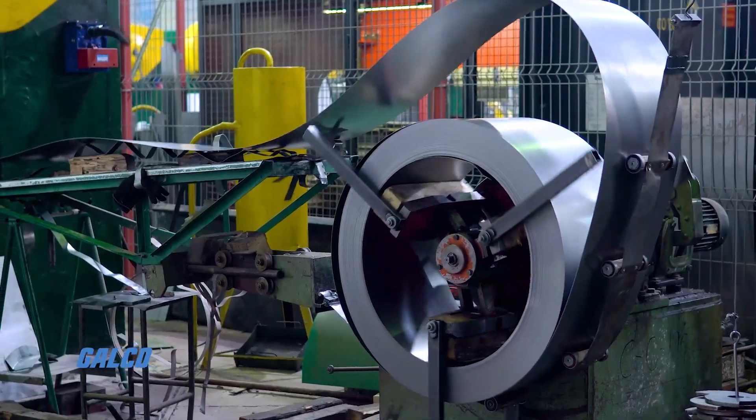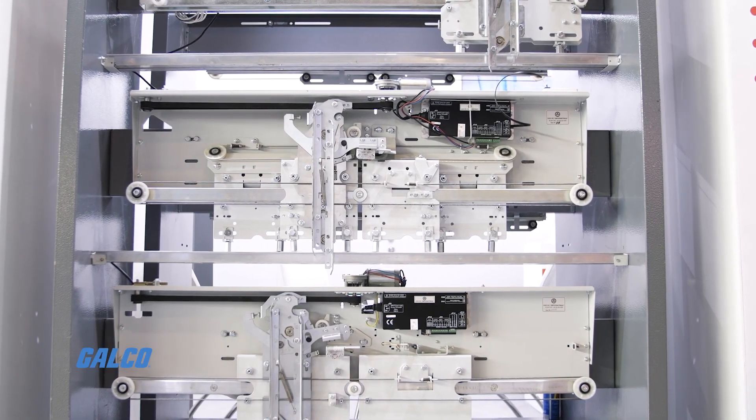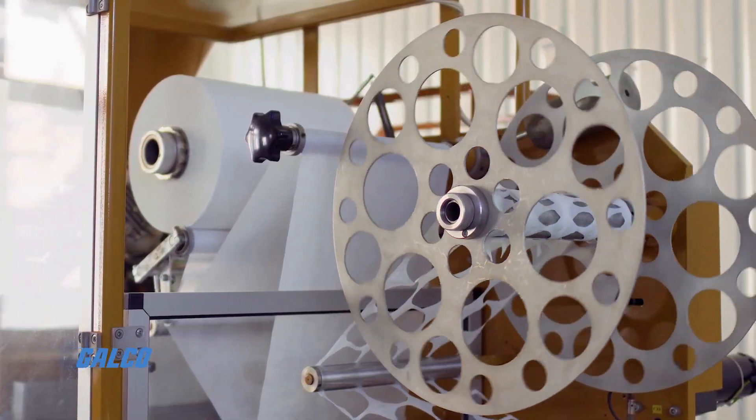The DBS 60 guarantees precision for low to average demand applications with up to 5,000 pulses per revolution and a minimal error limit.